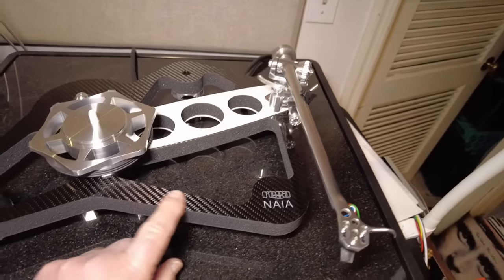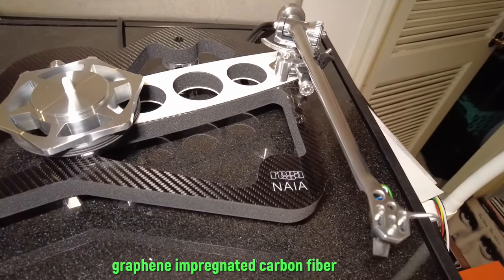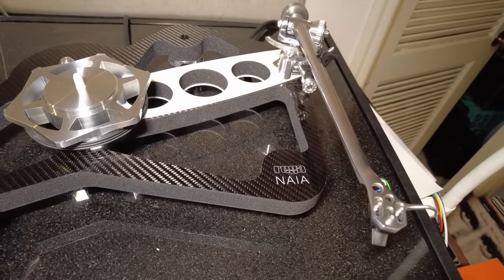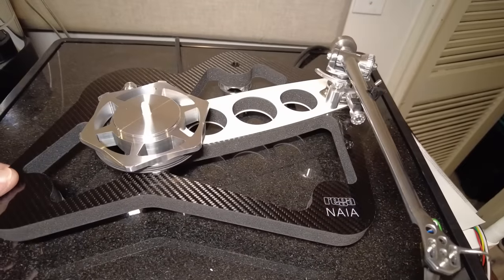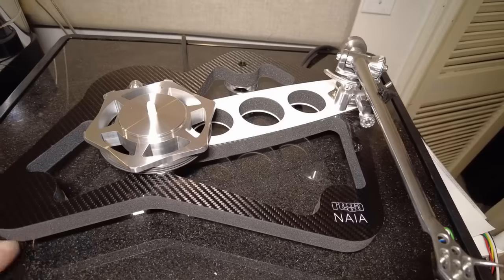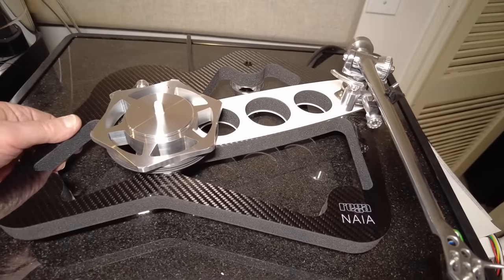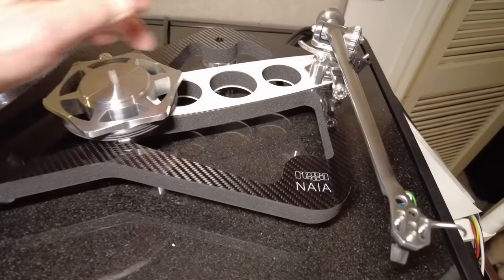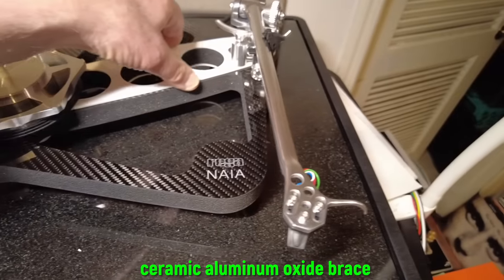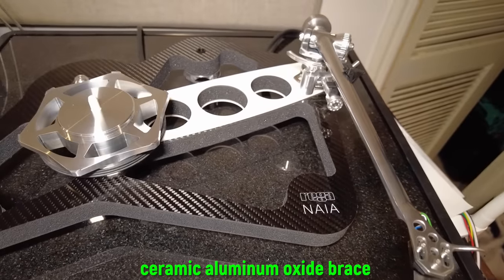This is a graphene-impregnated, extremely stiff material on both sides of a Tancast 8 foam core. But the P10's Tancast 8 foam core is sandwiched with a much less stiff and less expensive laminate. Also, this ceramic oxide stiffening frame here is on top.